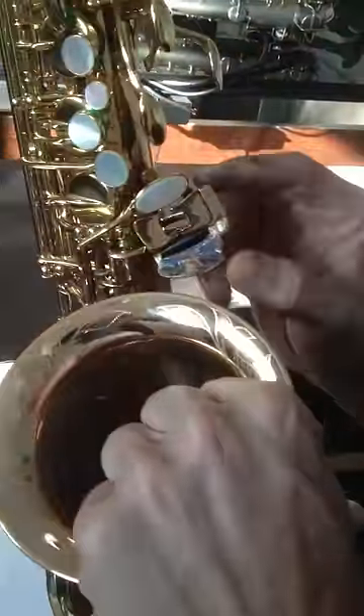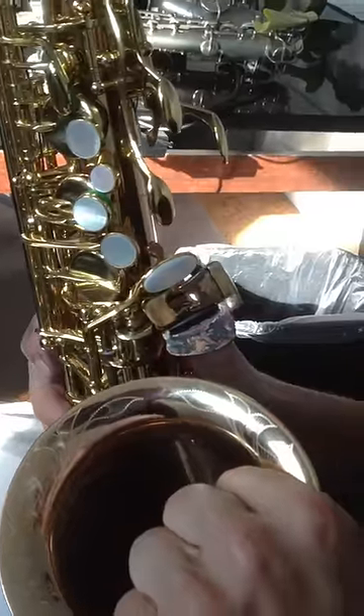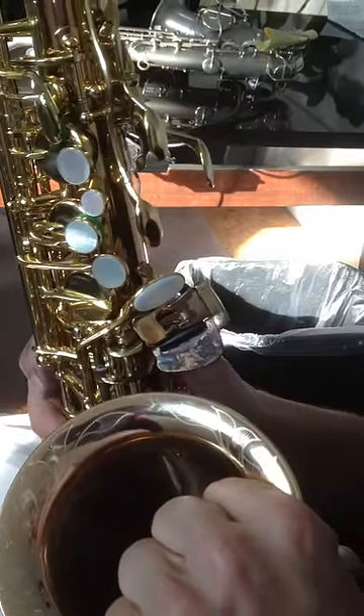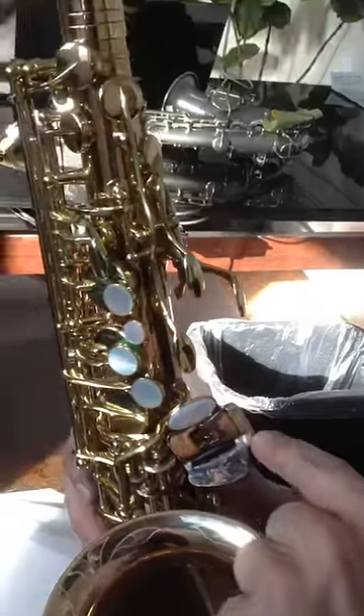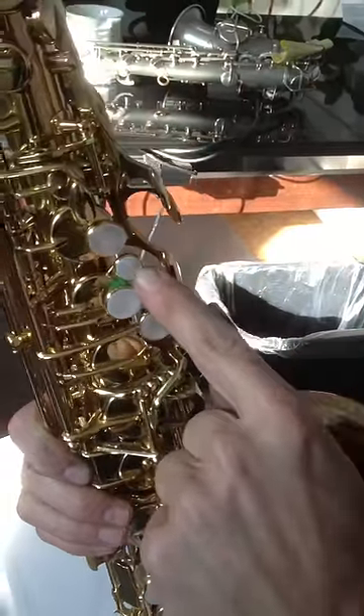That is the Neosax Alto, and this is the video we're going to show to the manufacturer along with this prototype. We're going to get this fixed up. I'll show you what we decide to do, and we're going to fix this B-flat so that it's in a better location.